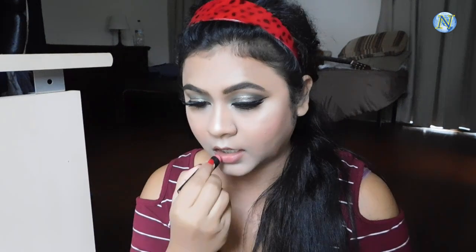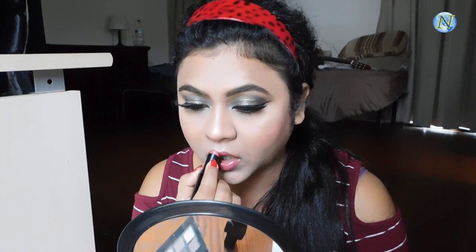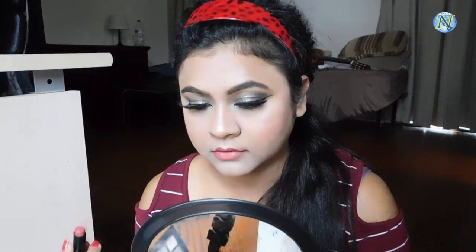For my lipstick today I'm going to use this Wet n Wild MegaLast lipstick in the shade Rosebud. Oh, I just love this color. This is a very nice pinkish nude type of color and I wear this lipstick almost every single day. This is a really good quality lipstick and it's really affordable as well — it's my current obsession.